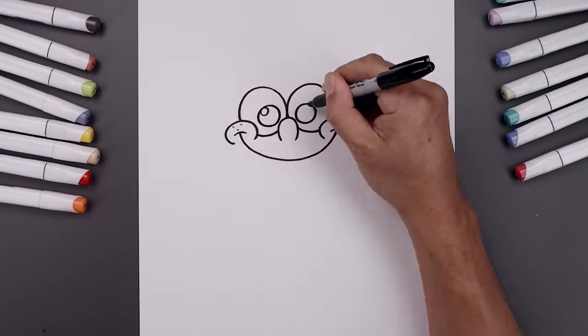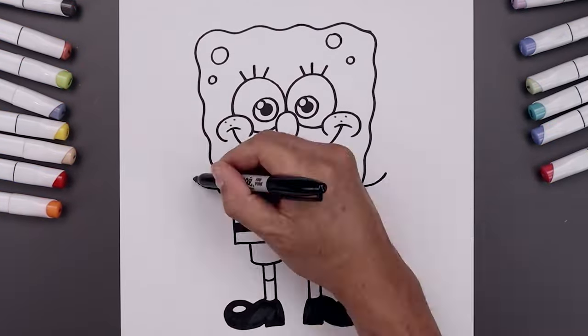What's up everyone and welcome to the club. In today's video I'll show you how to draw and color SpongeBob SquarePants.